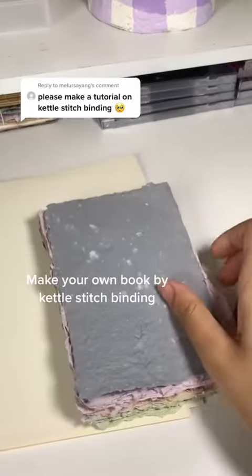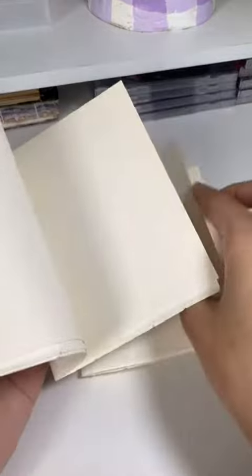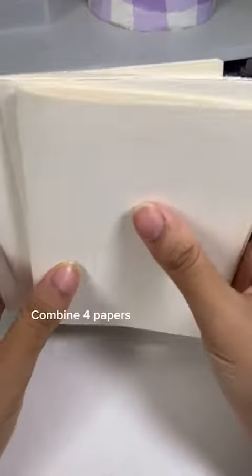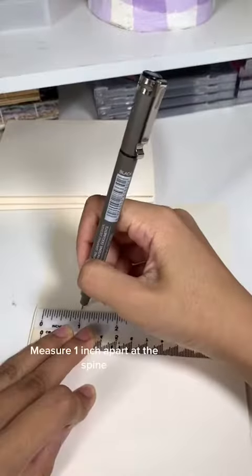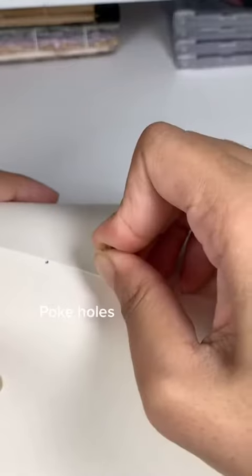Make your own book by Kettle Stitch Binding. Fold your paper in half, then combine your folded papers together. Measure one inch apart at the spine, then poke holes along the spine at those measured points.